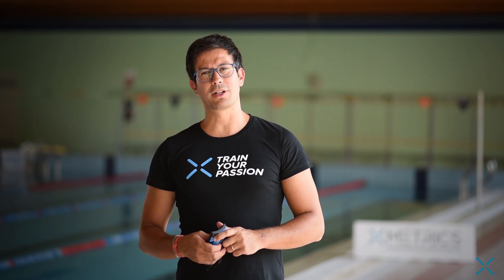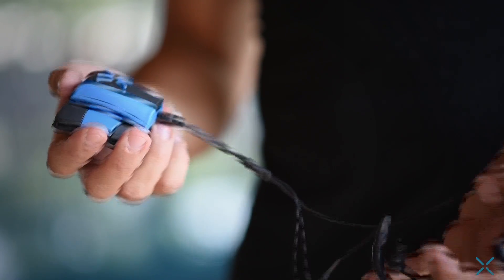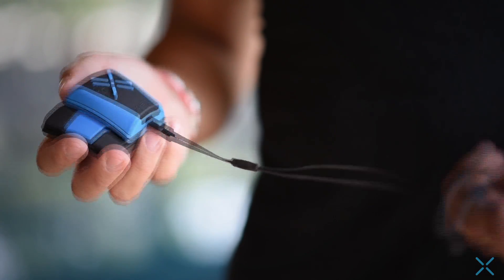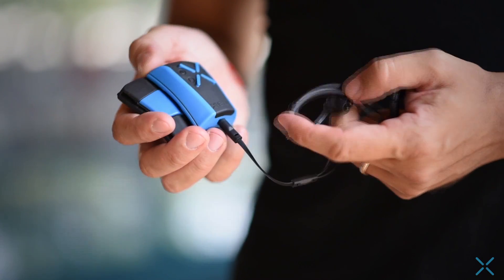Hello everybody, I'm Gabriele from X-Metrix. We are here today to test our device X-Metrix Pro directly in the swimming pool, showing you all the main functions of this fantastic activity tracker. This is the first time swim lovers have the chance to use accurate scientific data to discover how to check and improve swimming performances.